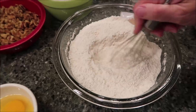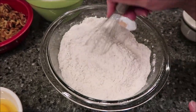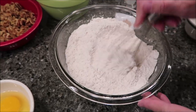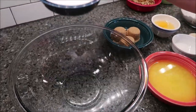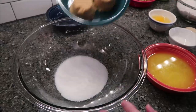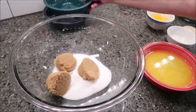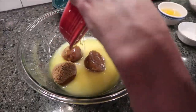My butter is very, very soft, but because it says specifically melted butter, I'm going to go ahead and put that in the microwave and melt it completely and then we'll be back. We set the flour aside. Now you're going to take your regular granulated sugar, your brown sugar, and your butter and stir these together.